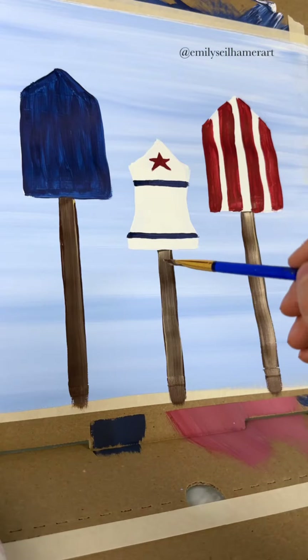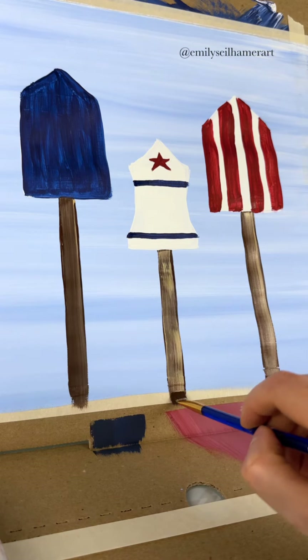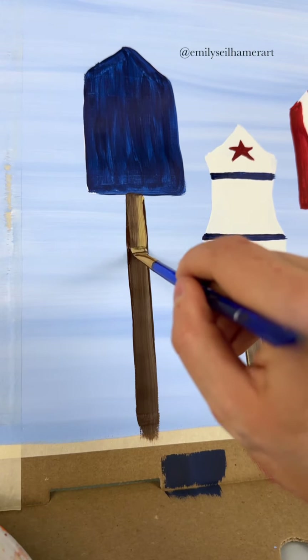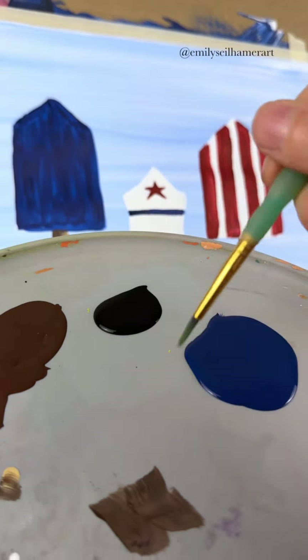They kind of remind me of rockets or popsicles, but I guess that's okay for 4th of July. Don't forget to dry brush on a little bit of tan as well after you do the dark brown — that gives it a little bit of a 3D wood effect.